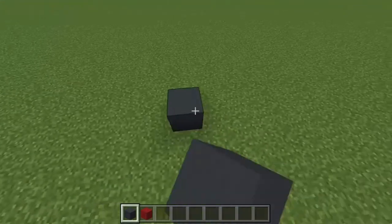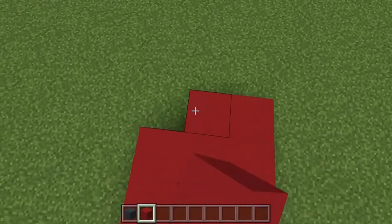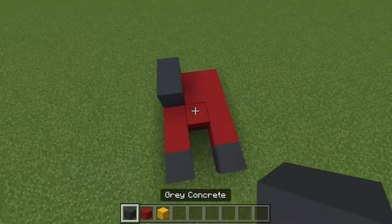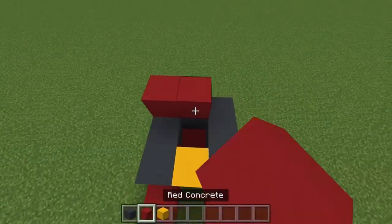For this build we're going to be placing two pieces of grey concrete like that. Then grab our red concrete and go back like this and do a three by three area. Then we place our grey concrete in a u-shape like this, and then the yellow belt buckle.